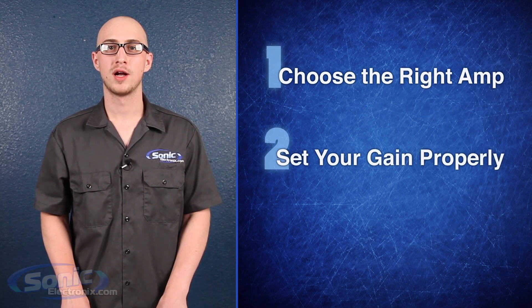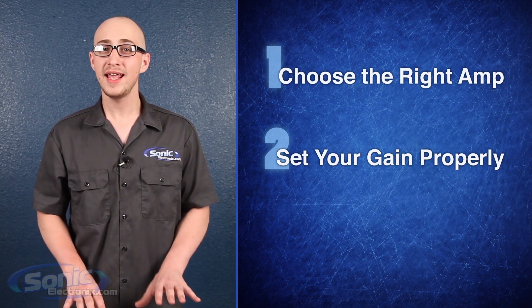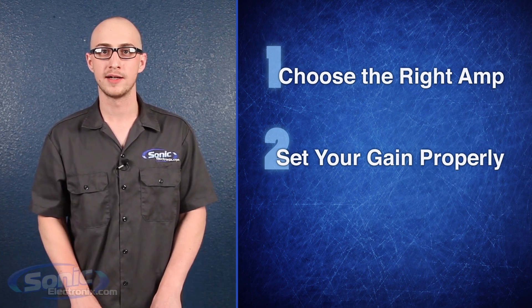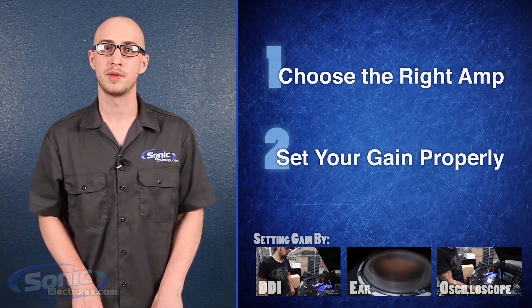Second, set your gain properly. You don't need an oscilloscope to set your gains, although it definitely does help. The gain is not a volume control — it's simply designed to help match the output of your head unit to the input on the amplifier. Check out our video, How to Set Your Gain, for step-by-step instructions and tips from the pros.